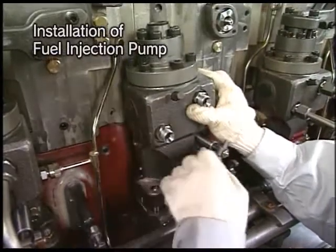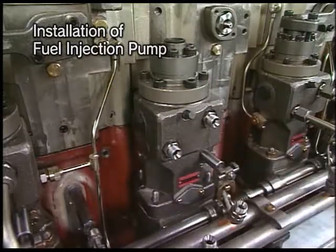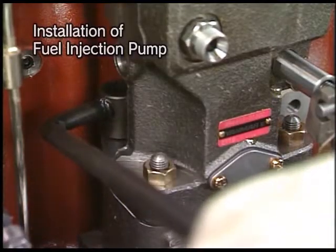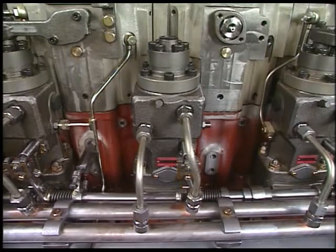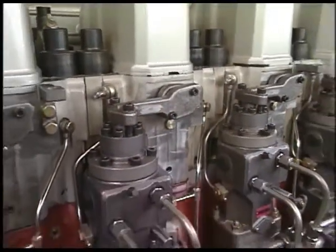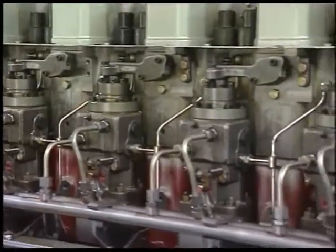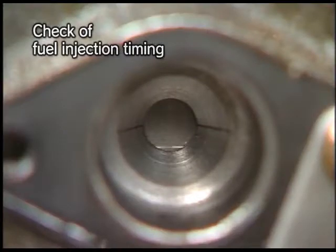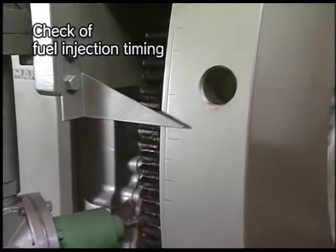Install the fuel injection pump to the engine body with the tightening nut. Return each pipe to its original condition. After the procedure, check for timing of fuel injection and bleed air. Check the injection timing as the following procedure: turn the flywheel and align the marked-off line on the body of fuel injection pump with the one on the plunger guide. The scale graduation pointed out by the flywheel pointer at this time indicates the fuel injection timing.